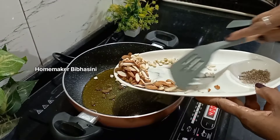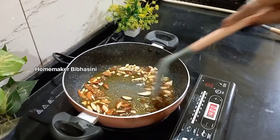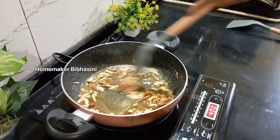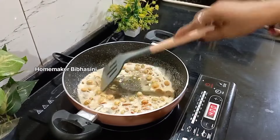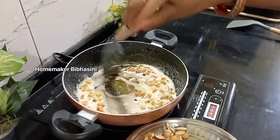We will add the oil. We will add the oil to the plate.